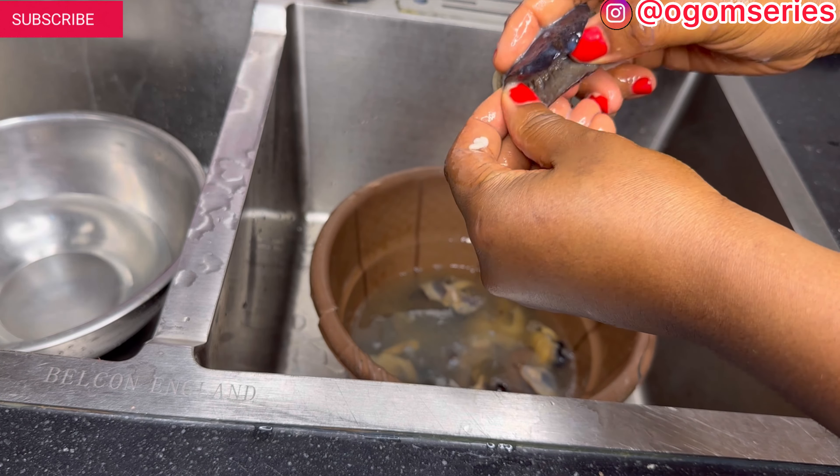This snail has a lot of slime. Look at the different types of snail — this one is love-shaped, this one is big, medium, small. We are done washing our snail now and I'll be spicing it and boiling it immediately.